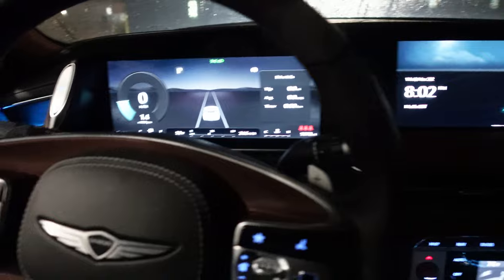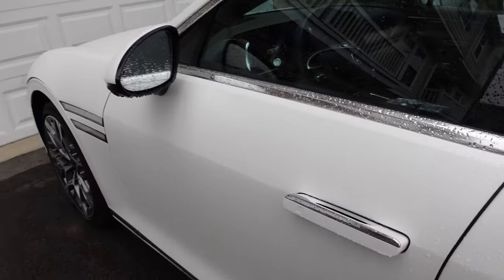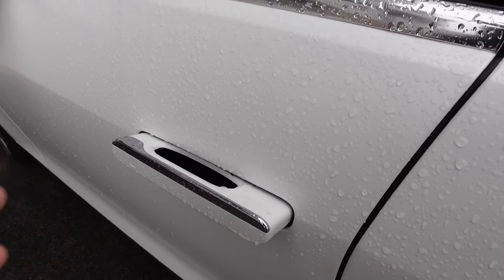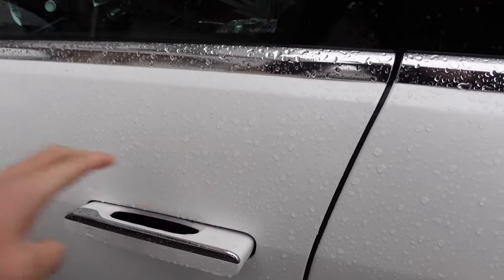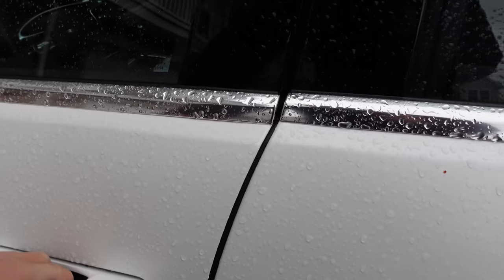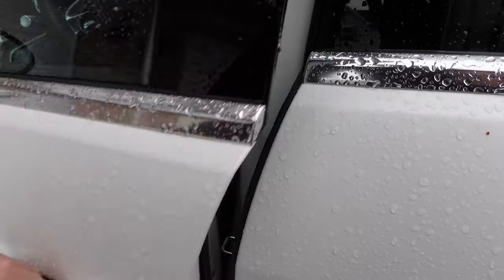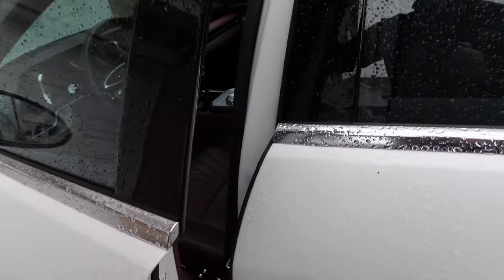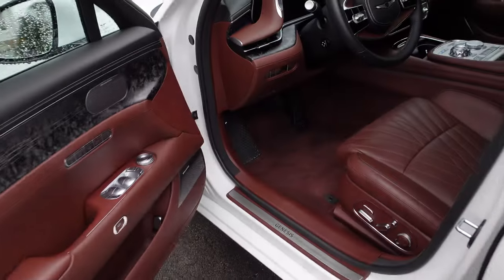The power doors are really cool, but the opening part can be a little confusing sometimes. The door handles do pop out, but then you pull it once and it doesn't auto power open. It kind of half latches. It does have a soft close — sometimes it opens a little bit like that.